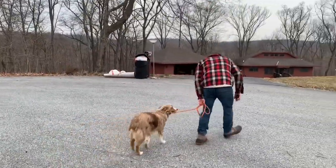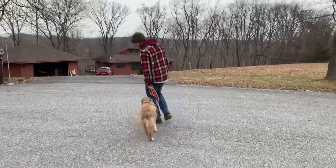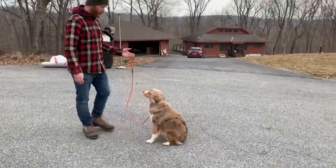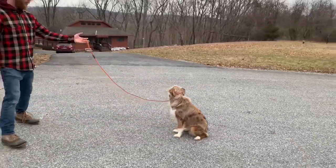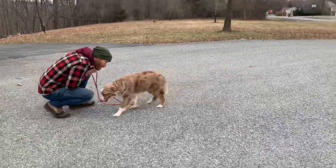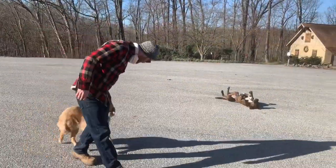Good. Yeah. That's it. Sit. Good. Break. Nice work. Good job. Yeah.